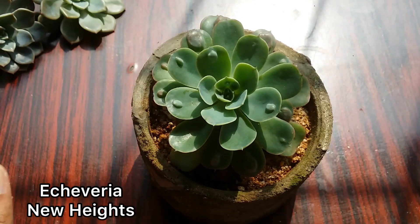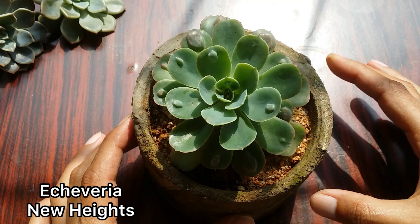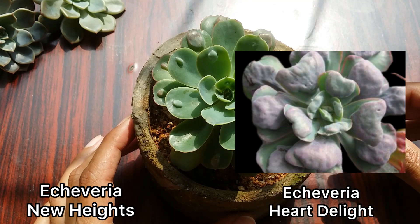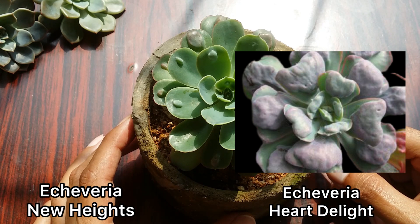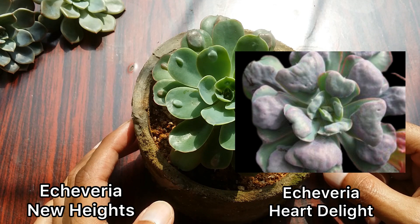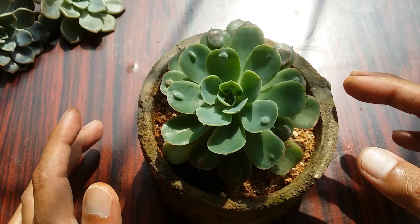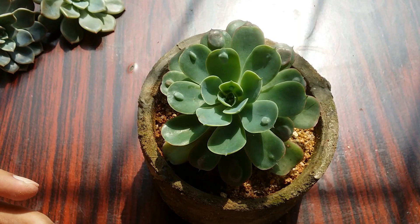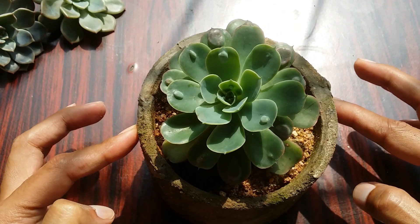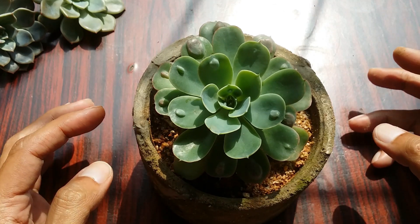One of them is called Echeveria New Heights, which you can see on the screen right now, and the one on the right-hand side is Echeveria Heart's Delight. Both of these were grown from seeds labeled as Echeveria Raindrops. It's not quite clear whether it was a simple mutation, a mix-up of seeds, or whether more hybrids were created.